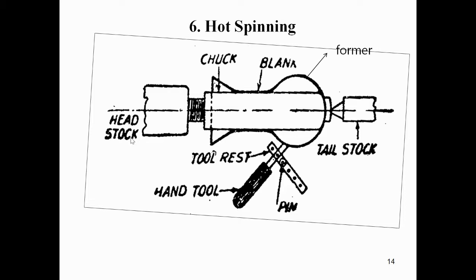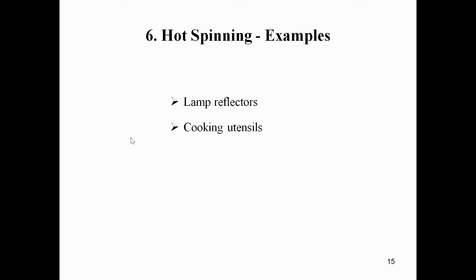The parts of hot spinning include: blank, former, tailstock, pin, tool rest, hand tool, and headstock. These are the components used in the hot spinning process.